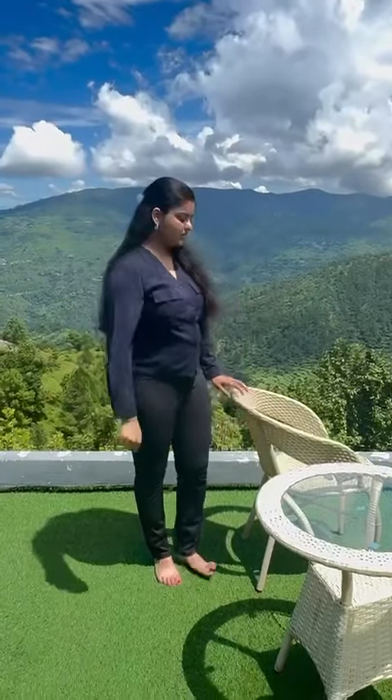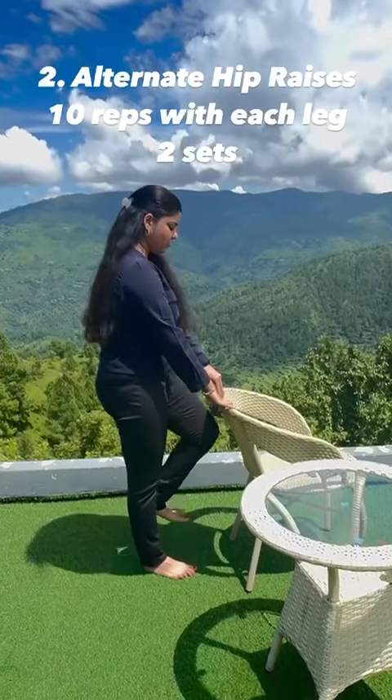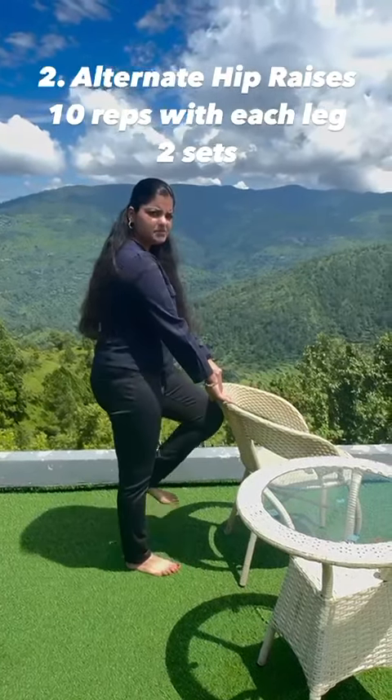Second, using the chair for support, lift your thigh up, alternating. Repeat ten times with each leg.